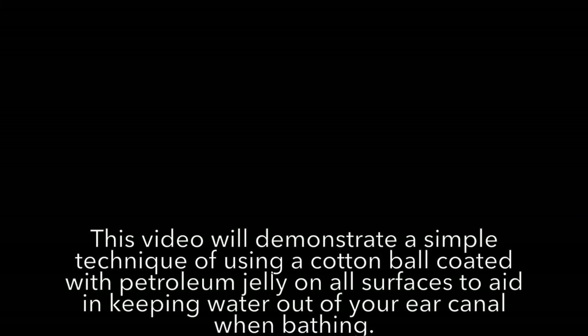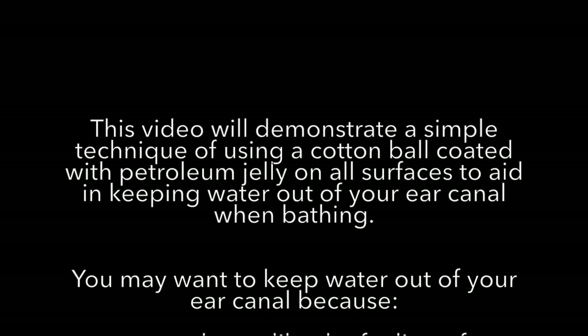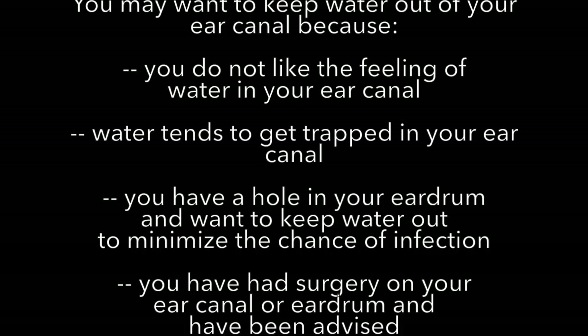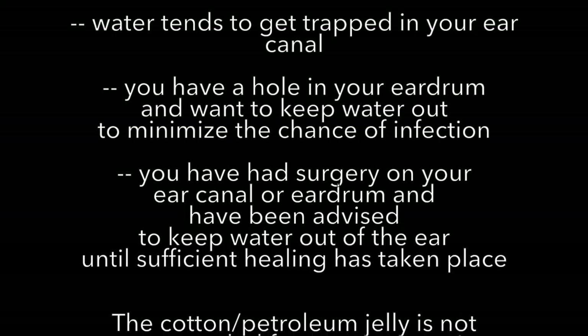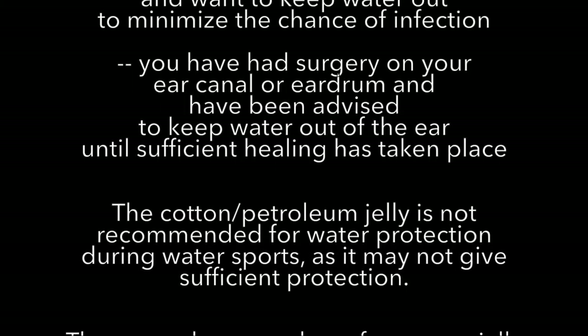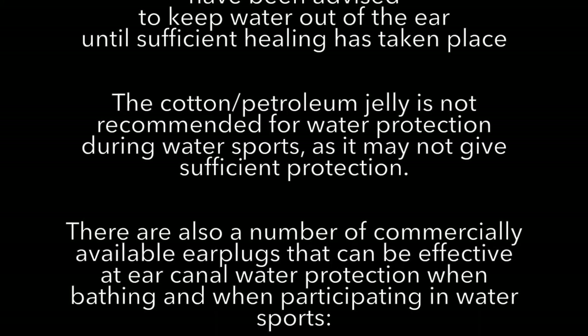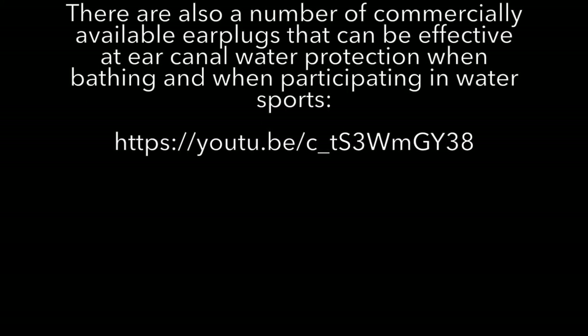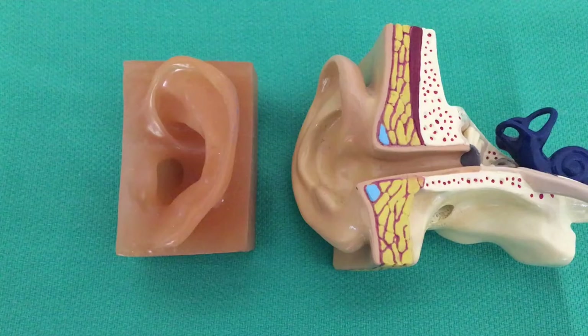Cotton coated with petroleum jelly is inexpensive, readily available, and can be effective at keeping water out of the ear canal. You may want to keep water out if you don't like the feeling, if water tends to get trapped, if you might have a hole in your eardrum and need to keep water out to minimize infections, or if you've had surgery and need to keep the ear dry until it heals. It's not recommended for water sports, and there are commercially available plugs that may be better suited, as shown in that YouTube video.